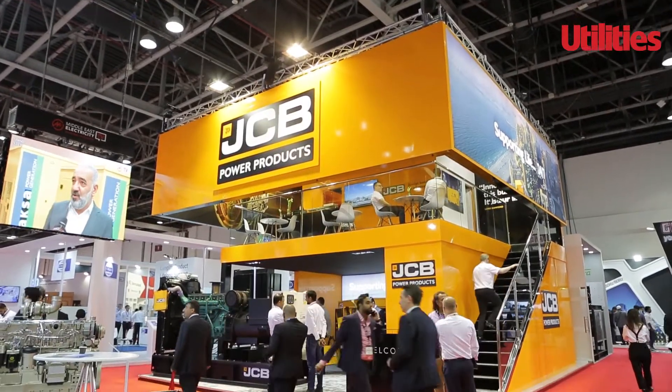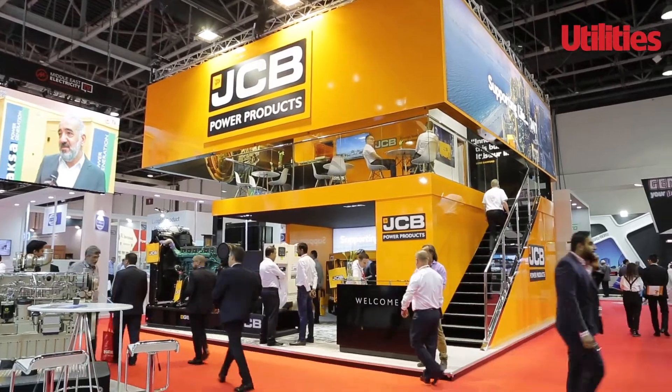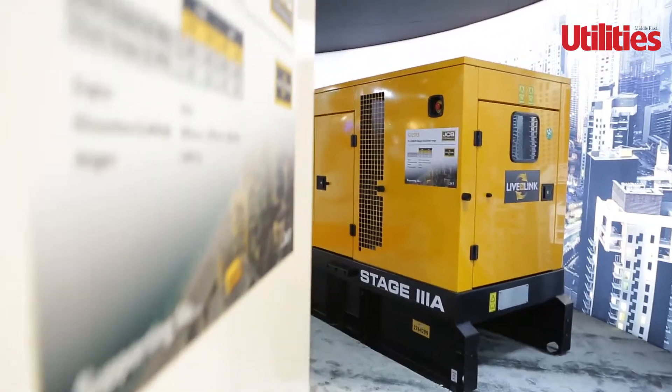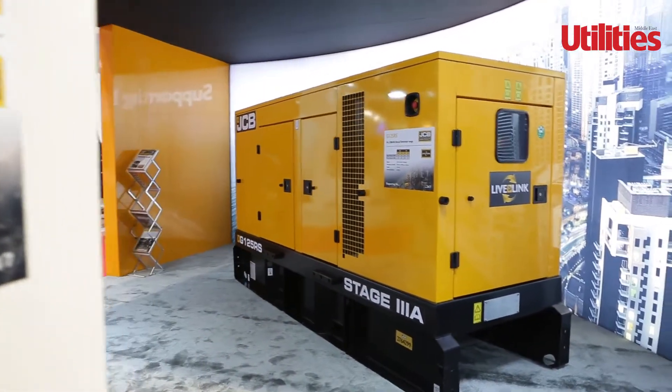Hi, I'm Dave Hardwick here on the JCB stand at the Middle East Electric Show. We're going to talk about our rental range of product and here you can see our 125 kVA machine. I'm going to take you round and show you a bit about it.